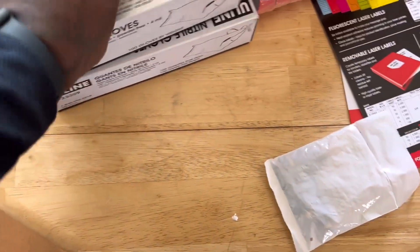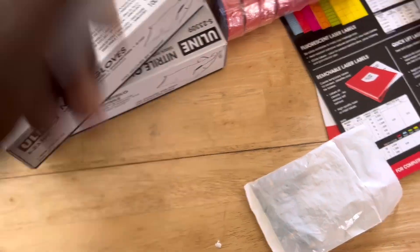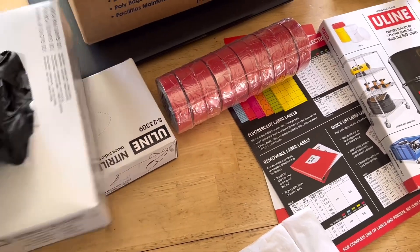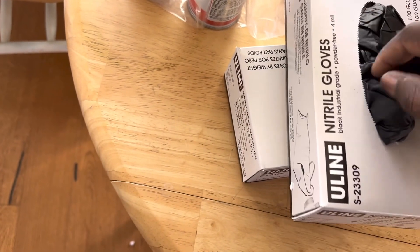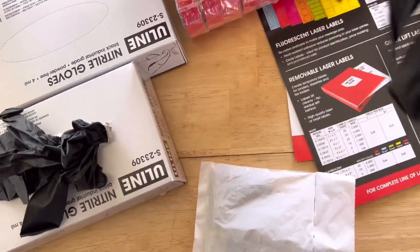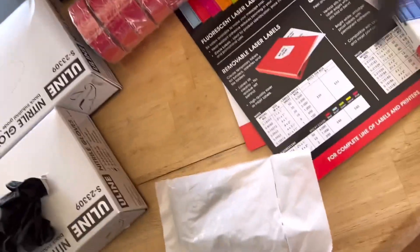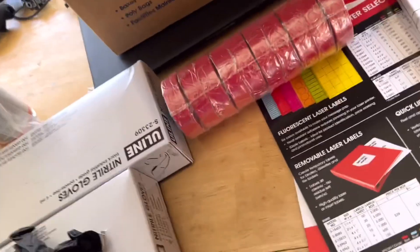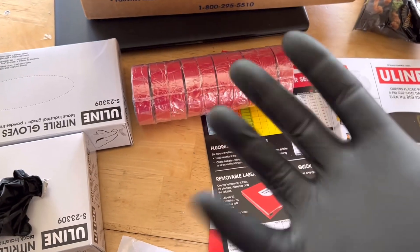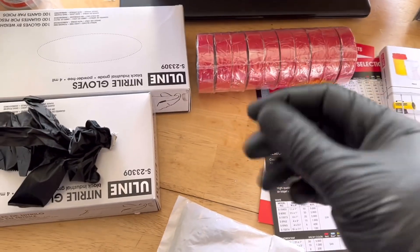Gloves are a no-brainer — you've got to have them working on campers, dealing with black tanks and stuff. I just want to check the quality on these since I've never bought their gloves before. Let's see how they stack up to some of the other brands I use. They feel pretty thick just from first impressions.